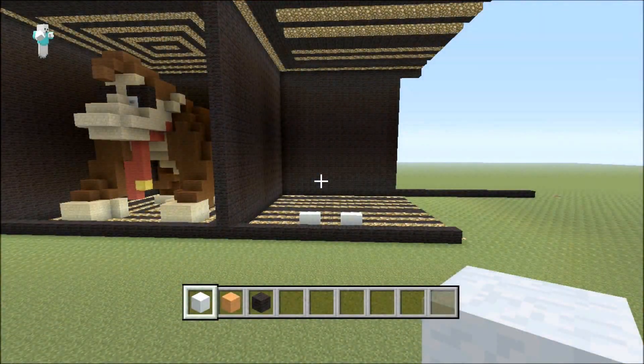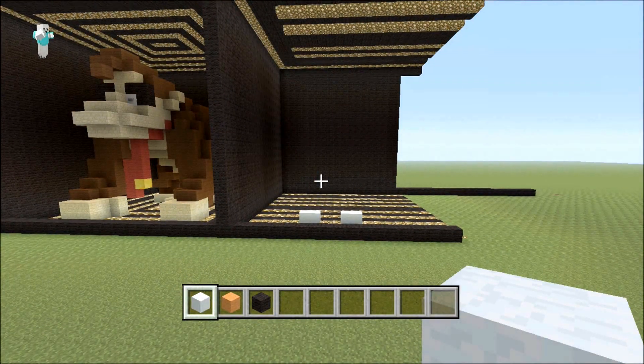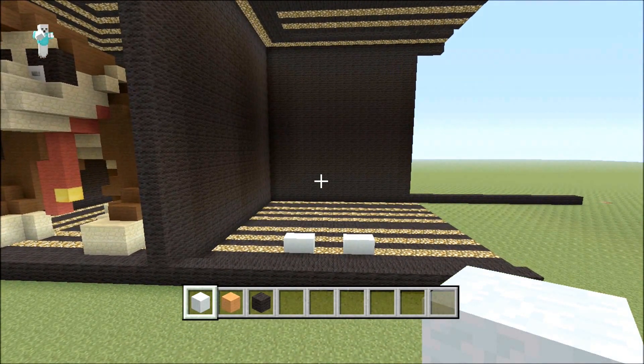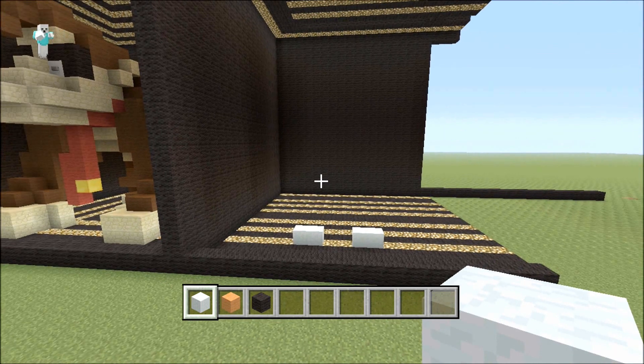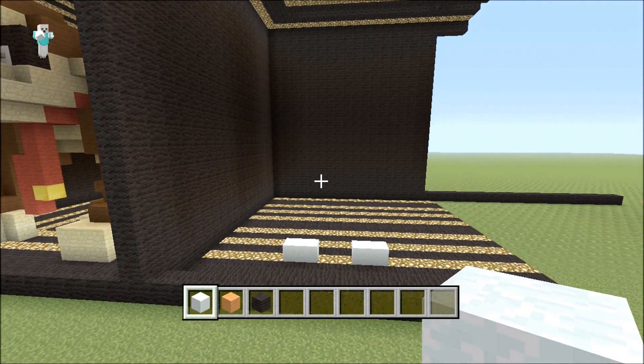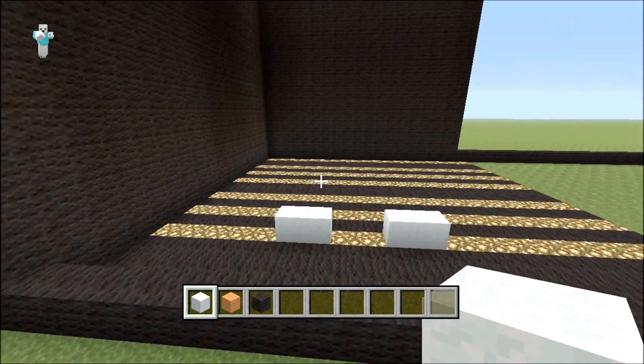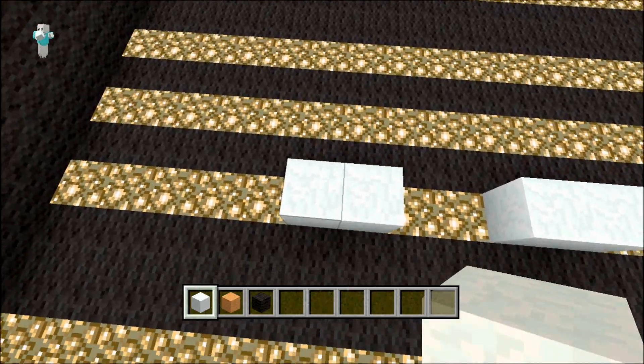Hello there! Welcome to another mini guard 951 tutorial. Today I'll be showing you how to make a 3D Tiger. I made one a little while ago but this 3D Tiger is on two feet — the other one was on all fours. I hope you enjoy and follow along; it shouldn't be too hard to make.